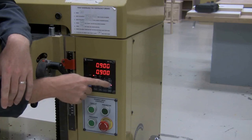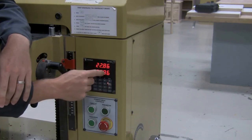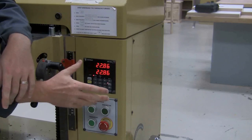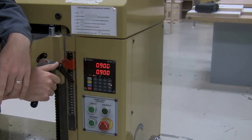This button right here toggles between millimeters and inches. I can change it to millimeters, but 22.86 doesn't make a lot of sense to us because we use standard measurements. Just make sure to push that button back — it's 0.9, just a little less than an inch.